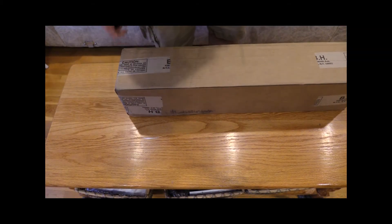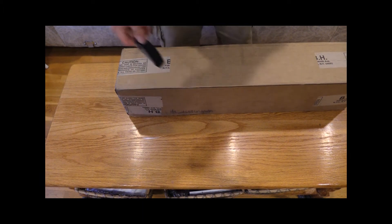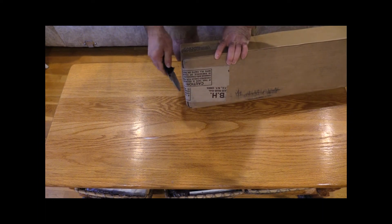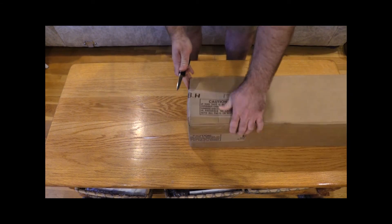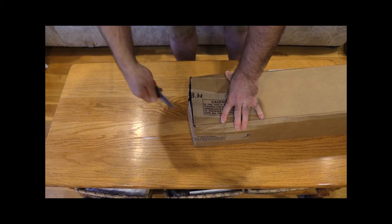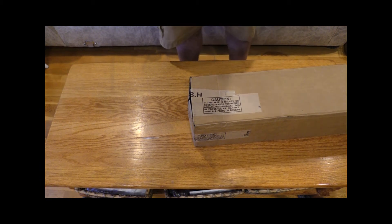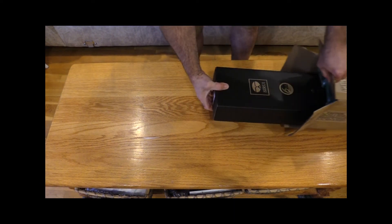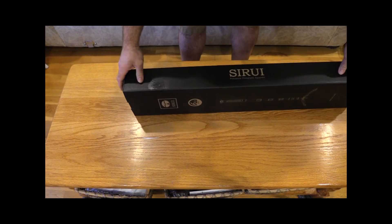Oh, what do we have here? A B&H Photo box. I wonder what it could be. Let me take out a knife. Look at that — it's a new monopod!